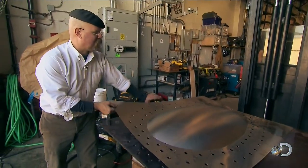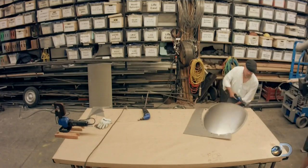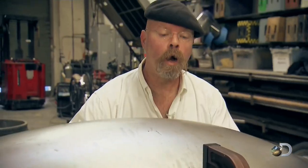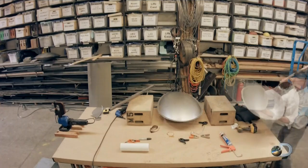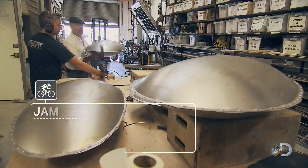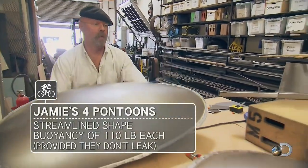Jamie hydroforms eight half shells, which are cut to size before being paired together. The four resulting pontoons are not only super streamlined, they should be super buoyant.